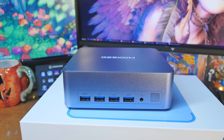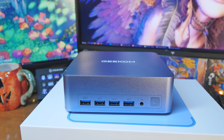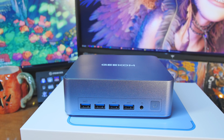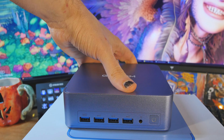Let's take a look at all the ports on the physical unit. On the front, we've got four USB 3.2 Gen 2 Type-A, a 3.5mm stereo headset jack for a full headset, and a power button. On one side you've got the Kensington lock, and some mesh for airflow.